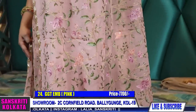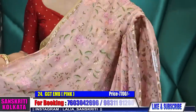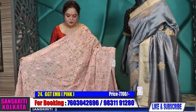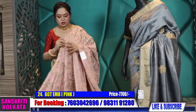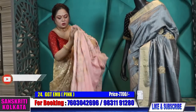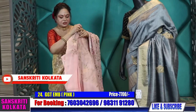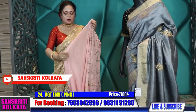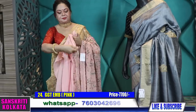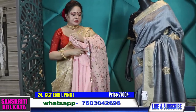We have two branches in Kolkata where you can come and physically see the products. Otherwise we will courier it to you. The addresses are 2C Cornfill Road, Baliganj Kolkata 19, and 12 Jamil in Baliganj Kolkata 19 near Baliganj railway station. Sundays we are closed; Monday to Saturday 10 a.m. to 8 p.m. we are open every day. This is the blouse piece.